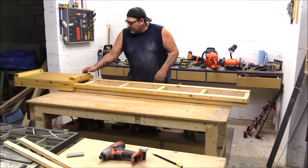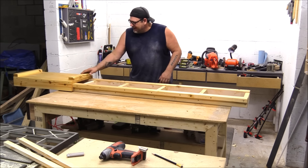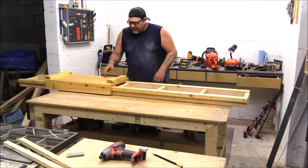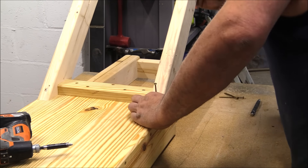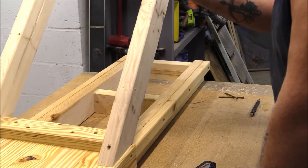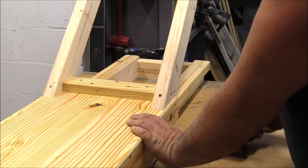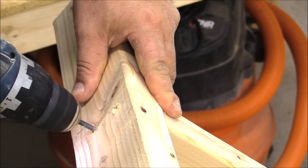Some people might find it a little silly, but that little sled gliding back and forth so easily on that rail made me very happy. With the rail and sled working well, the next step was to put a handle on it so I could push it back and forth.